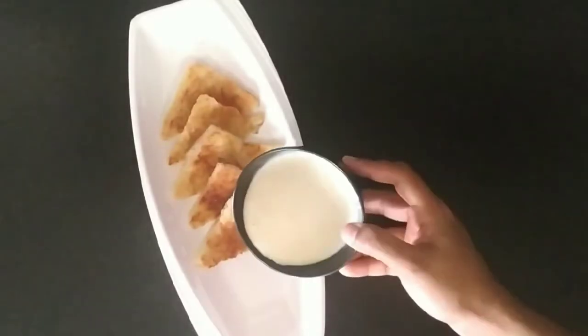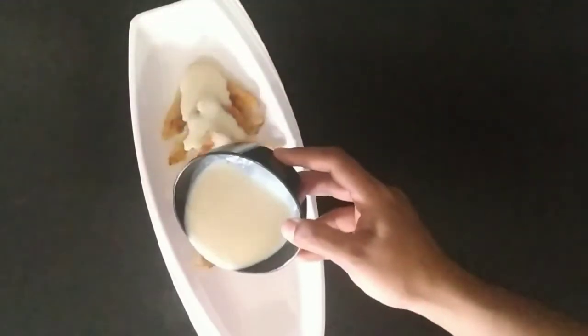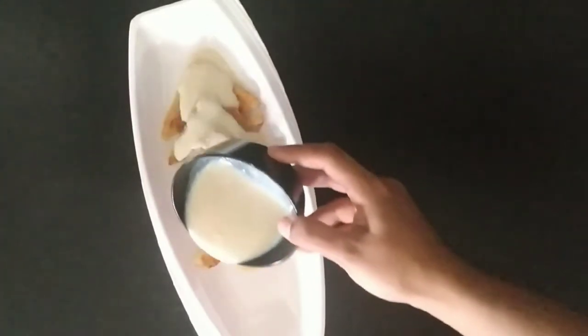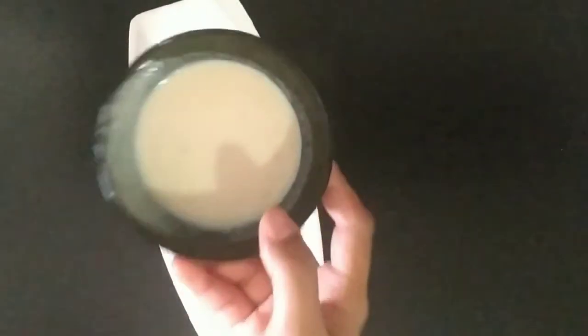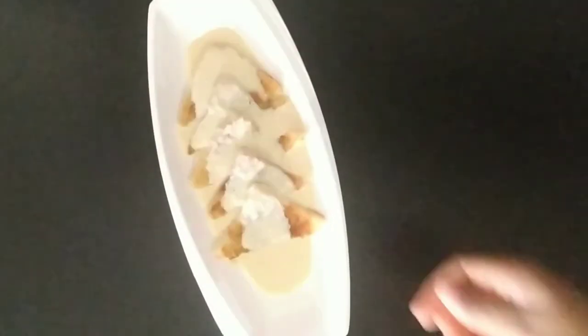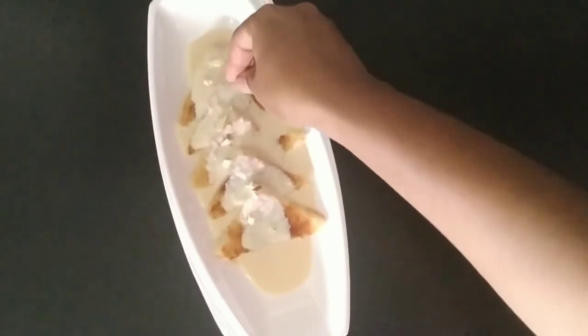We put the dish on the serving plate. Pour the sauce on top of the dish.